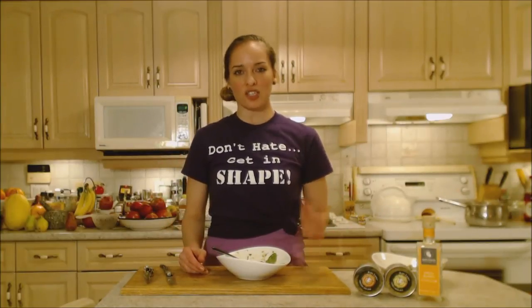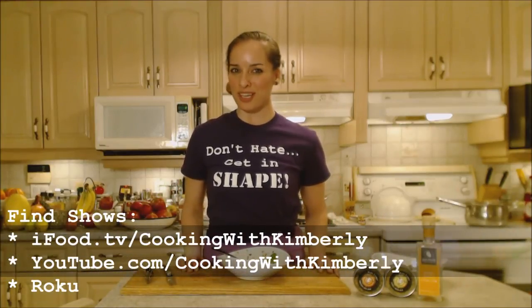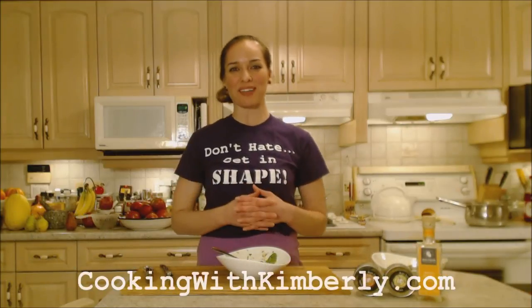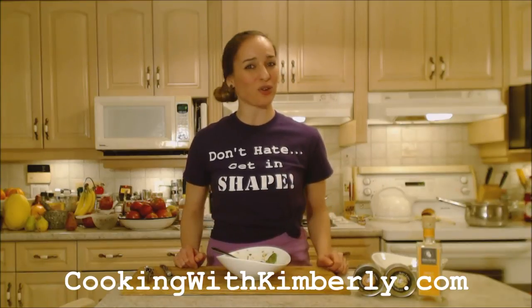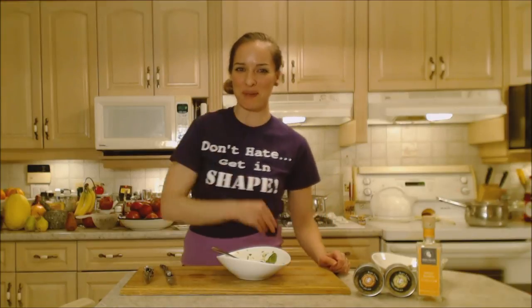I hope that you try this recipe — prosciutto wrapped Cajun scallops, you're gonna love it! Follow me on Twitter at CookingWithKimE, like the fan page at facebook.com/cookingwithkimberly. My shows are on ifood.tv/cookingwithkimberly, youtube.com/cookingwithkimberly, and syndicated on Roku. Come to my website at cookingwithkimberly.com, subscribe, interact with us and let us know what's going on in your culinary world. Be a champion in your kitchen and eat deliciously — bye!